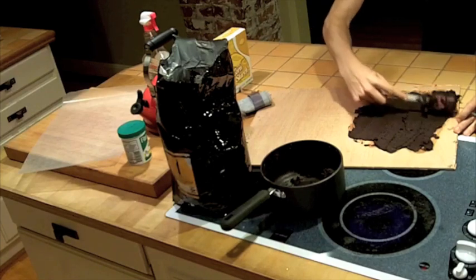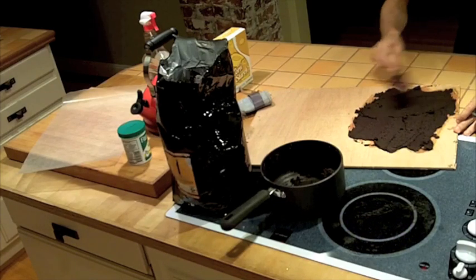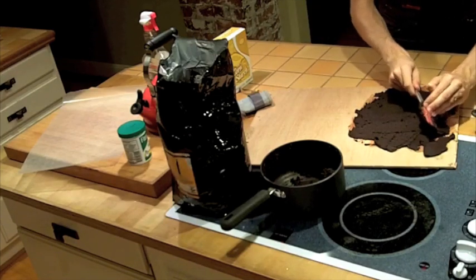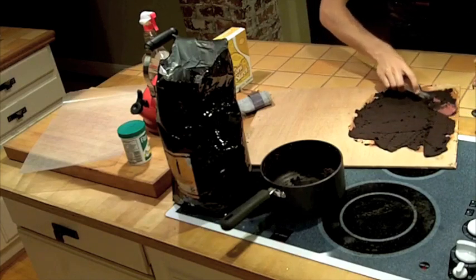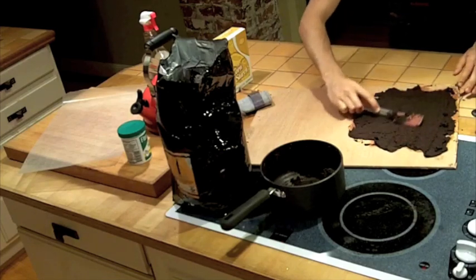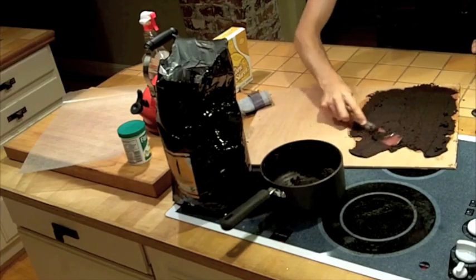So one of the things I was a little worried about is adhesion, and so far it looks to be pretty good — sticking. Adhesion is a really cool sounding word for sticking. Put a little sort of English on the edges to get that covered. There we go. Awesome.